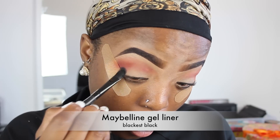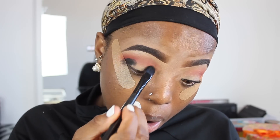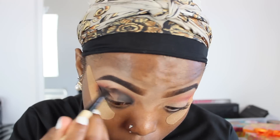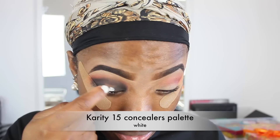I'm going to use my Maybelline gel liner and apply this to the outer part of my eyes, the inner part as well, and also in the middle. Then I'm going to go ahead and use this small brush to basically blend it out as much as I can. Going in with my Karete white concealer.